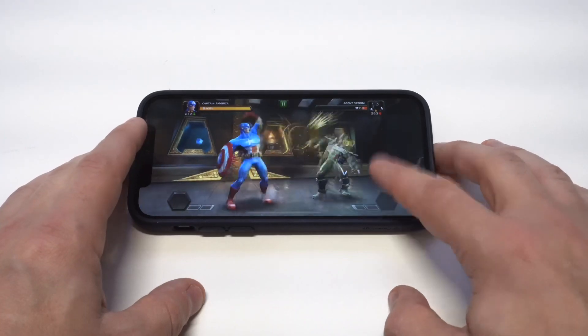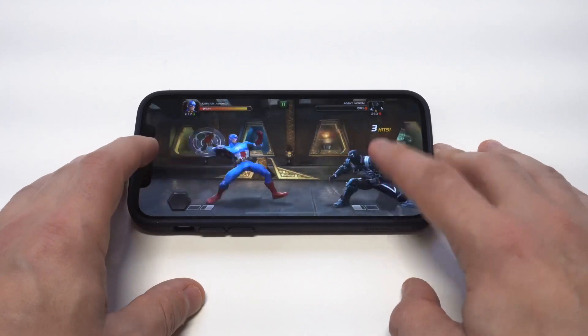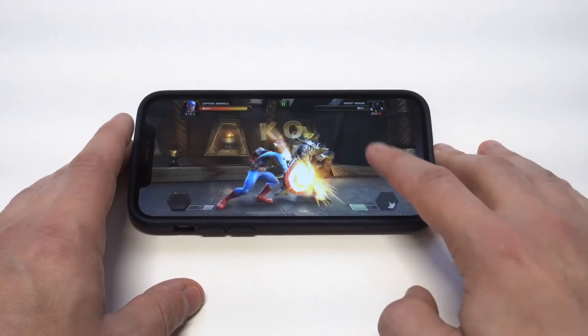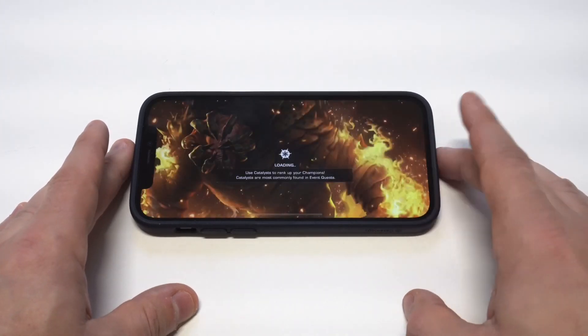Looks like we're going to finish off this guy real quick. Pretty easy battle right there — the health was already down on that dude.